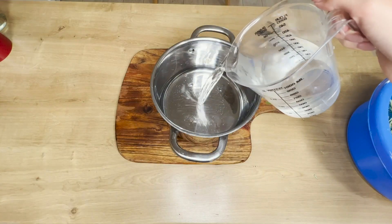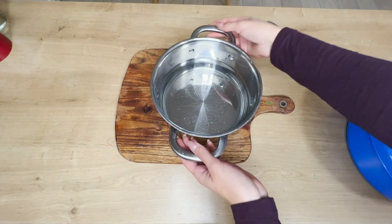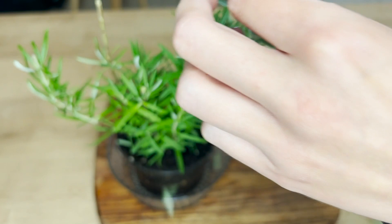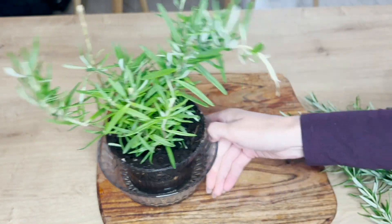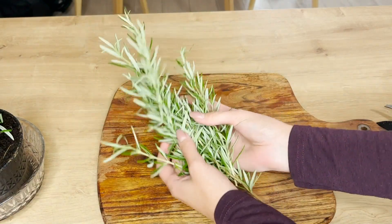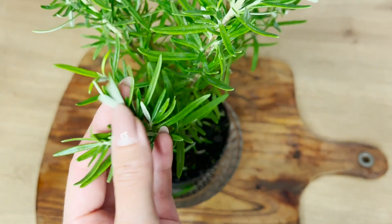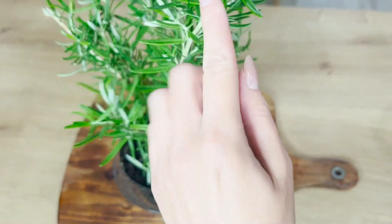Do garnka wlej około 1 litr wody, następnie zagotuj ją. Niewiele osób wie, że rozmaryn zawiera olejki eteryczne, które poprawiają krążenie. Odżywia i wzmacnia cebulki włosów. Jego działanie jest potwierdzone badaniami, dlatego często można znaleźć go w składach szamponów.